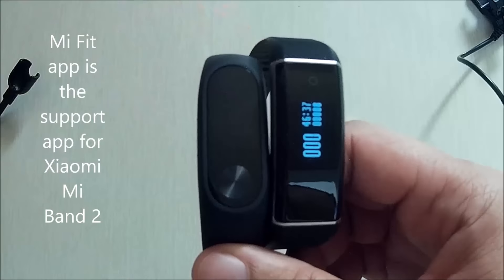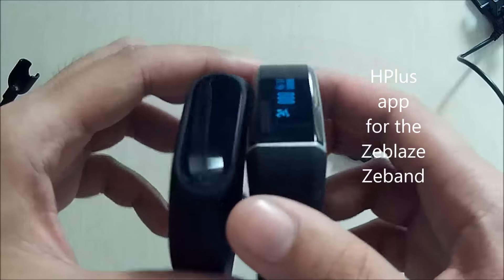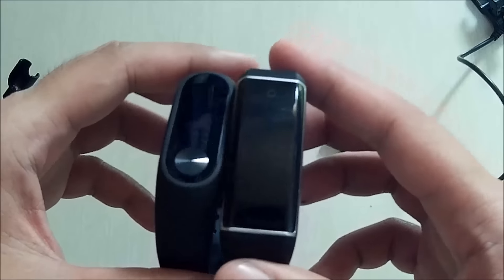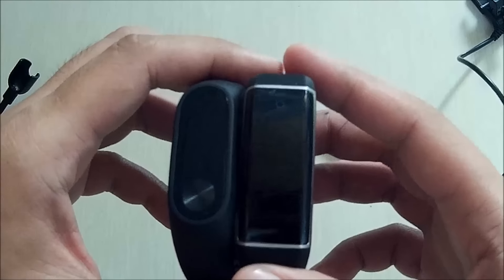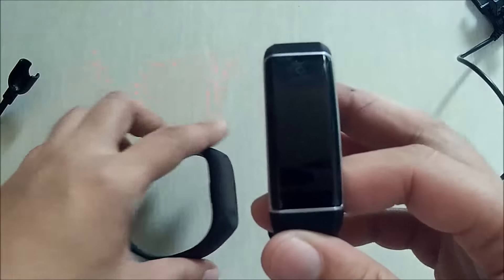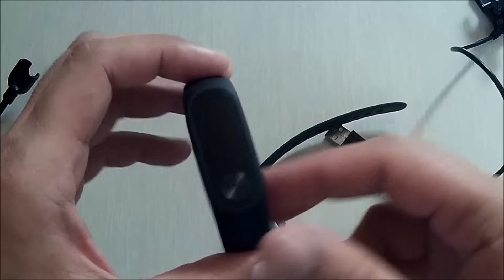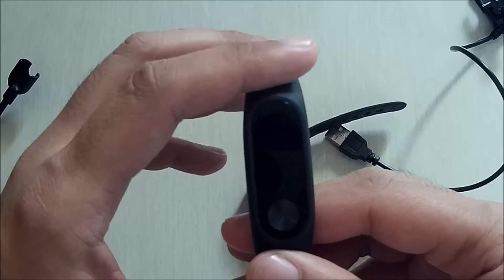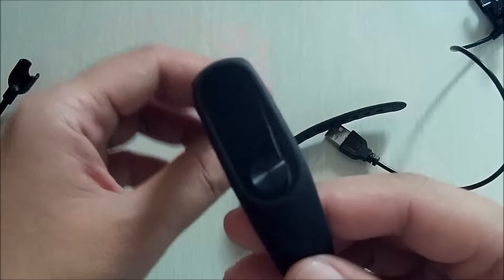While for the ZBlaze Z Band, it uses an H Plus app, which I think is a third-party app and not a dedicated app for the ZBlaze Z Band. That's why it lacks features and options. Unlike for the Xiaomi Mi Band 2, there are a lot of options in its app — you can personalize the notifications and more. It's a pretty well-made app, making your Mi Band 2 a very good smart band.